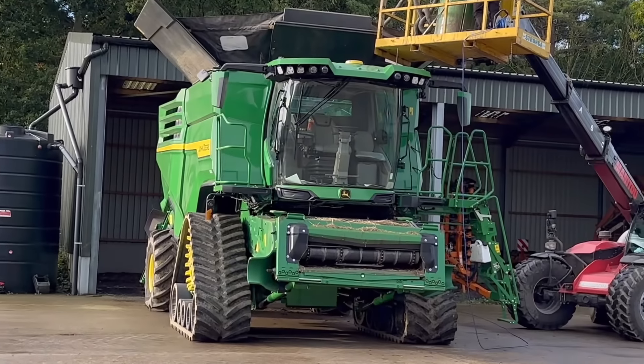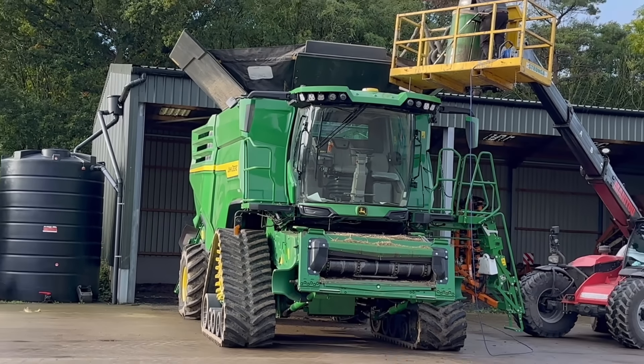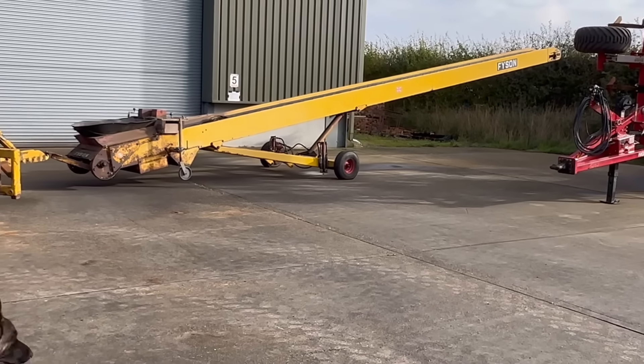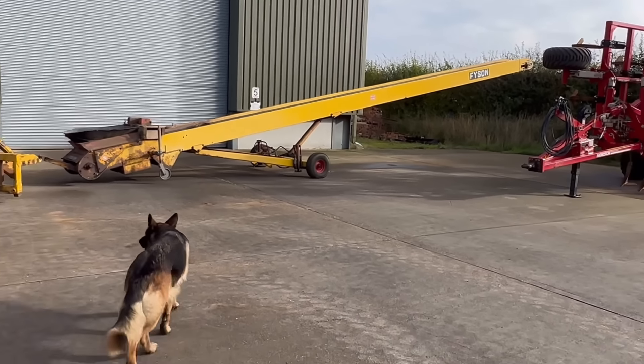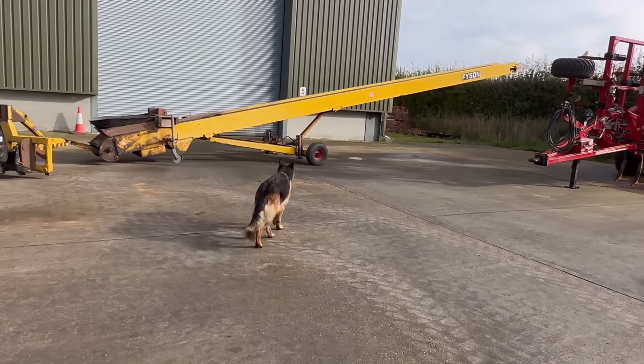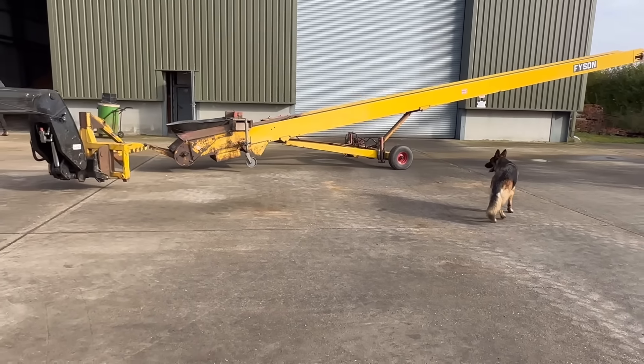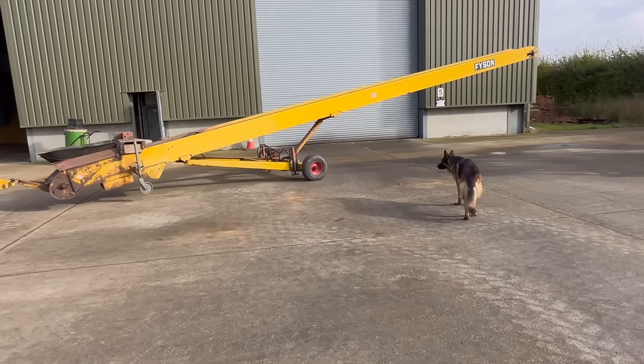They're hoovering the tank of the John Deere combine out. We're just getting ready for these beans. We've got Agri coming to collect the two and a half tonnes of Capulet beans that we did on Saturday, so we're just getting ready to put this into hoppers and tip the trailer in here so they'll take them away and get them cleaned.